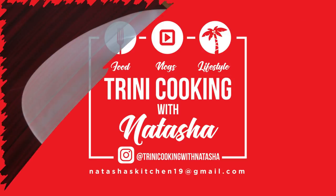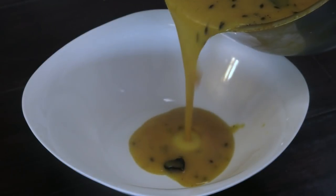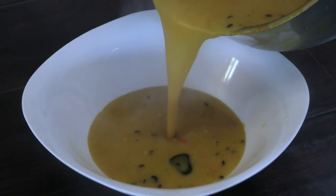Hi guys, today I'm going to be sharing with you all my recipe for a Trini dal. This is a favorite in all Trini homes — everyone makes it differently, and I'm sharing with you my vision and the way we love to make it in our home.